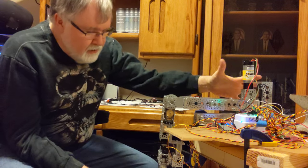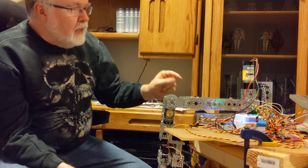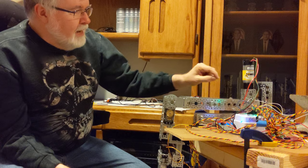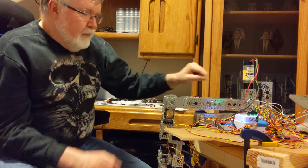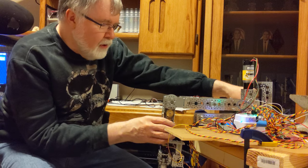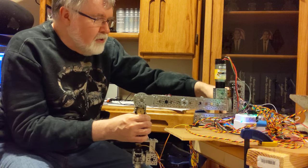So basically this is the mechanism here. I've got everything working except for the slide mechanism, and I don't have a motor hooked up to it right now, but basically it will slide in and out of the torso like that.